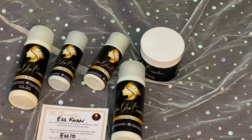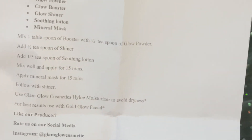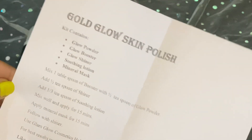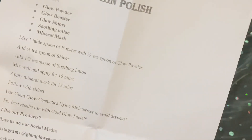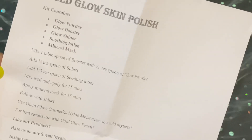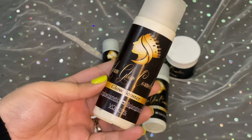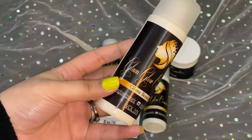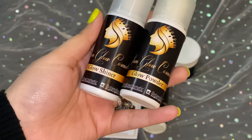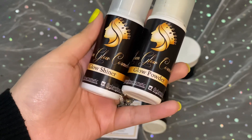First of all, I will show you the skin polishing kit. There are four products: a polisher, and one mask. You will also get a paper with instructions written on it showing the whole process. Now I will show you the four products one by one. We have a Glow Booster, a Glow Shiner, a Glow Powder, and finally a Soothing Lotion — these four things need to be mixed together.